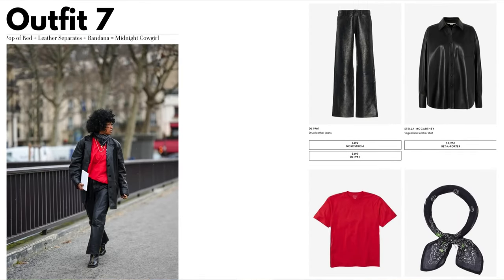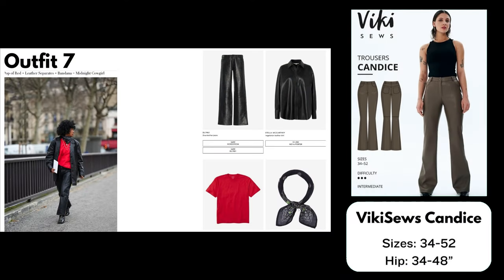Outfit number seven: Pop of Red + Leather Separates + Bandana = Midnight Cowgirl. For the pants I have chosen the Vicky Seau's Candace Pants, a pattern for leather pants with a wider leg. The pants on the model are slightly more wide-leg whereas the Candace is more of a flare, but you could reshape the legs on the thigh if you want them looser. This pattern comes in sizes 34 to 52 and includes different height brackets. I received this pattern for free as a brand ambassador, but haven't made it yet — it does look like a great option, especially as it's shown sewn in faux leather.